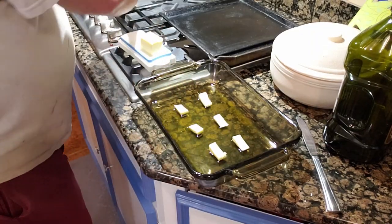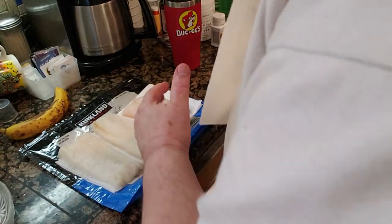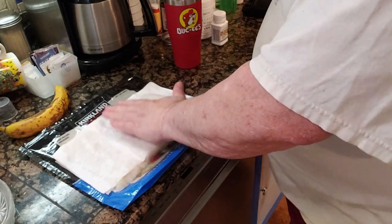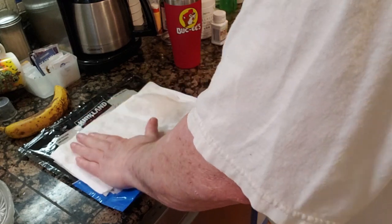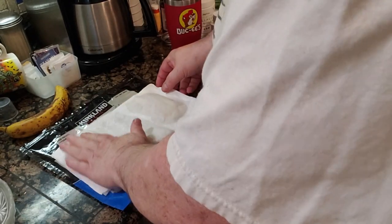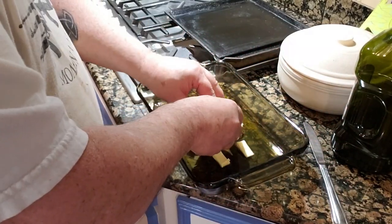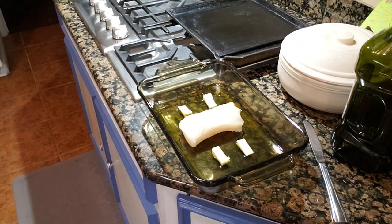I'm doing this while I'm heating the oven — heat the oven to 400 degrees. I've got these out of the plastic and they're nice and thawed. I'm gonna get as much of the water off of them as I can, because you don't really want that. Then we'll place them in the pan over the butter.